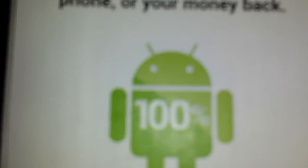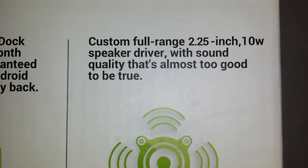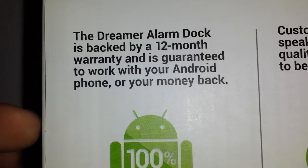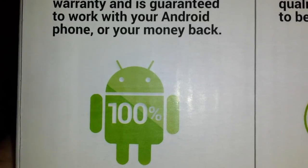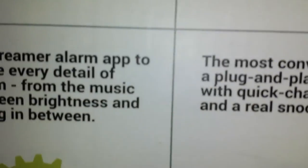I'll show you here on the side. This is made specifically for Android, so it'll be compatible. It has a 10-watt, 2.5-inch speaker. It comes with a 12-month warranty for your Android phone. So if you buy a new phone, upgrade, and it doesn't work, they'll give you your money back. It'll work with any micro USB because that's how it charges and does the alarm.